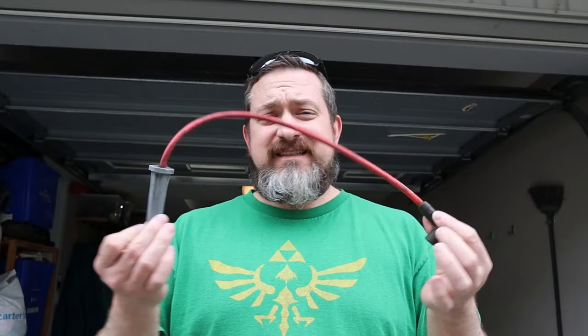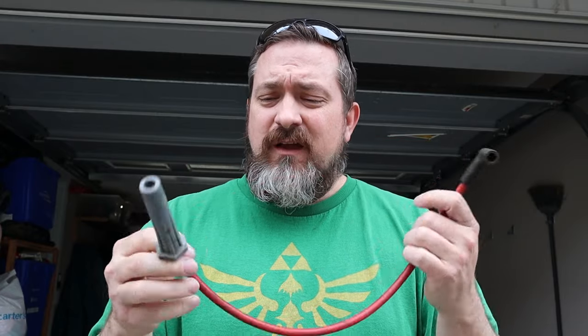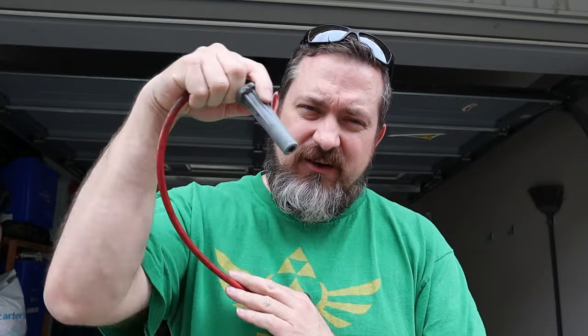First off, let's start really simple. This is what a spark plug wire looks like. It's a thicker, cushy, rubbery-feeling wire found on the top of your motor. One end has a long rubber boot that goes down into the motor and connects to your spark plug, and the other end goes to your distributor or coil pack.